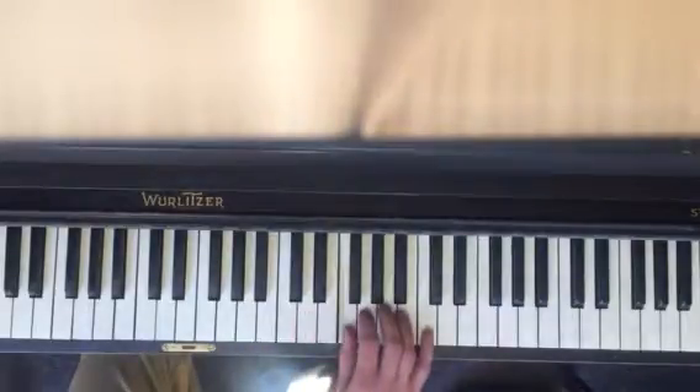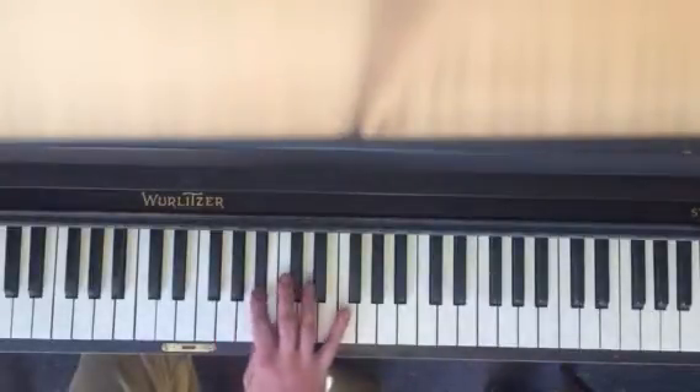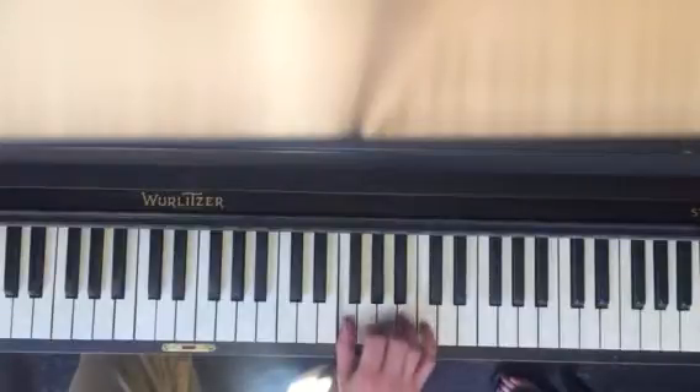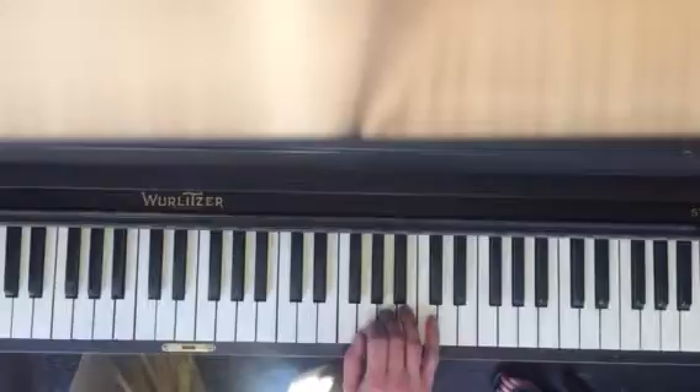One on F, slowly walk up to Bb. One on F, and then we're here. So that's two, three, four, two, three, two, three, one.